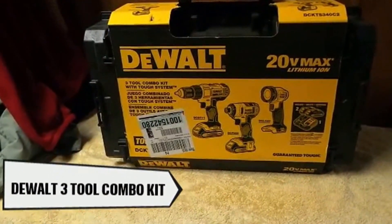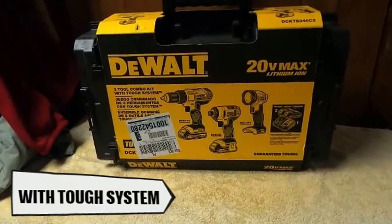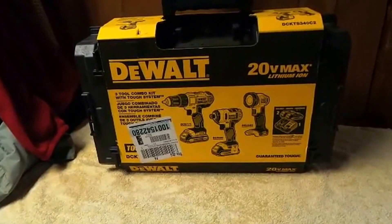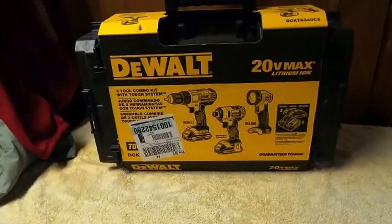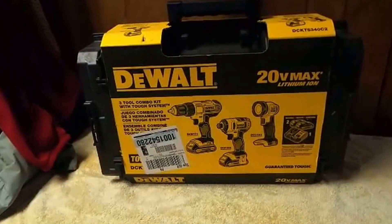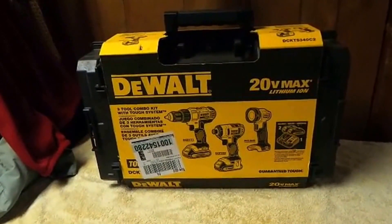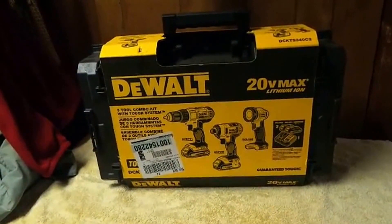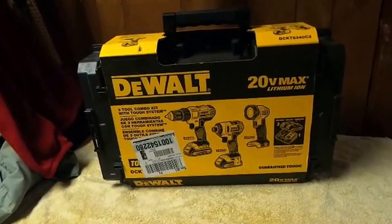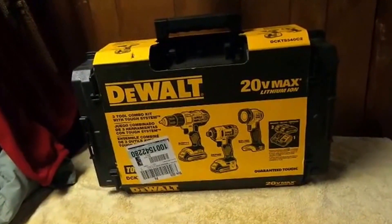Hey, what's going on guys? I just want to tell you about a little deal that's going on at Home Depot. You guys know I like to tell you about these when they're going on. I don't know how much longer this one's going on — this was the last one in the store. I looked up this kit online and it's $199, but in the store it's $149. I don't know if they're just trying to get them out of the stores, but this was the last one at my local depot, and I think it's a tremendous value for the money.